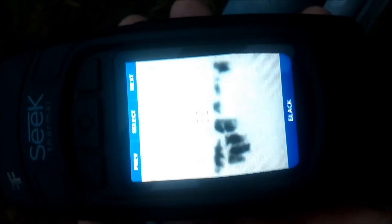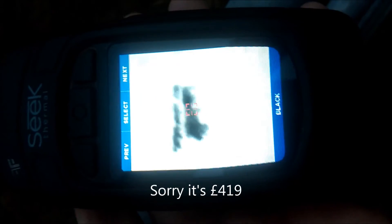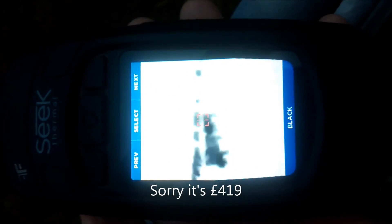It's a 30Hz core, which is quite fast, and it's got a 12 micron core. The lens is small and they say it's good for 275 meters. I quite like it. It's 430 pounds, I think. It's quite a good wee image.